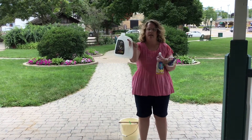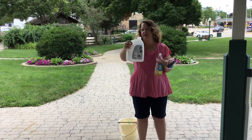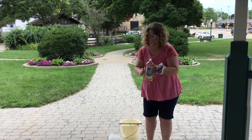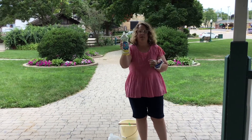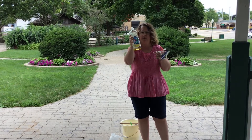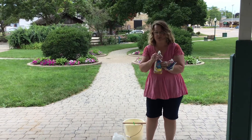First you need a gallon of warm water. I just put my warm water in here and dumped it in my pail. Then you need one cup of dish soap — Joy seems to work well. So a gallon of warm water, one cup of the Joy dish soap.